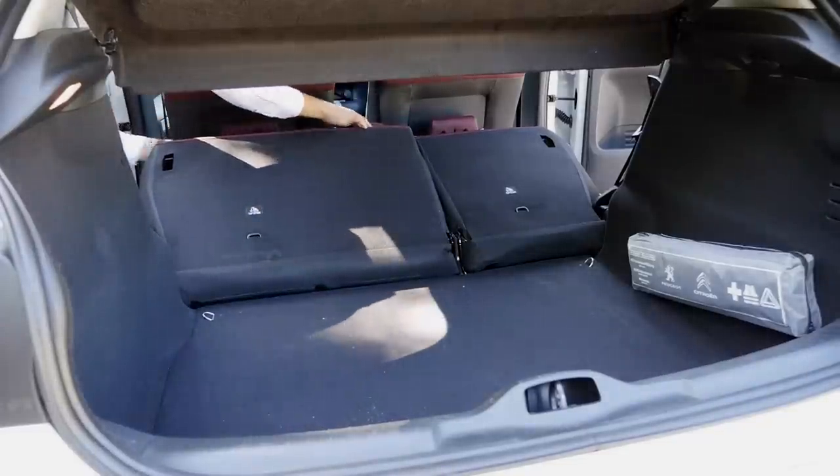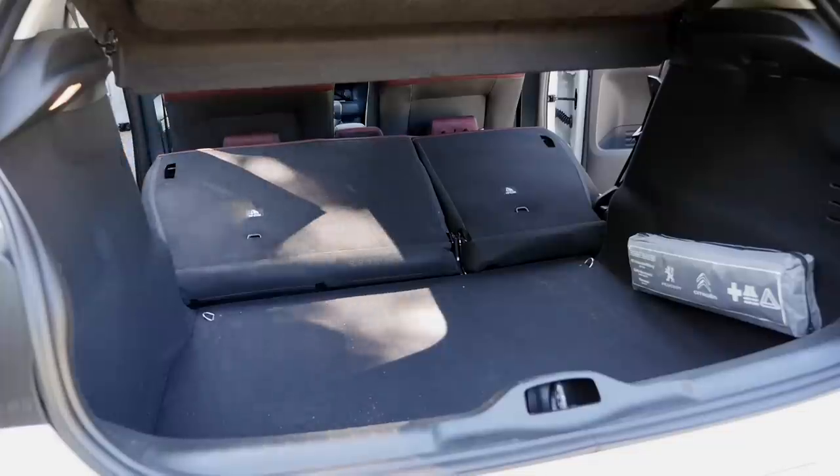Flipping the rear seats reveals the one-third split section. When you raise the head restraints you can get it a little bit lower. Of course, without a loading cover you have a step inside the trunk area. This is the maximum loading setup at 1,170 liters.